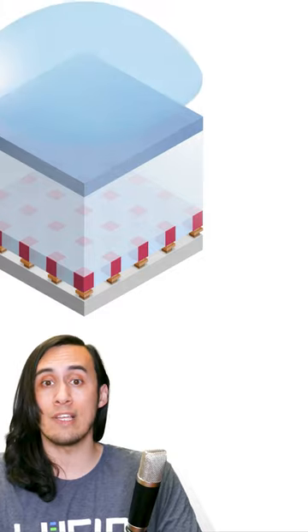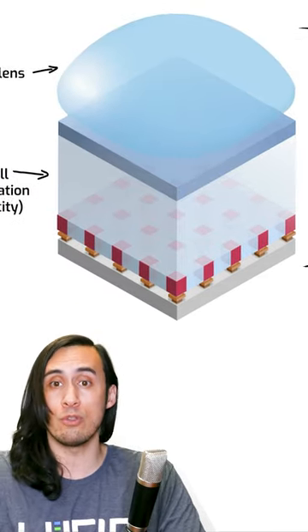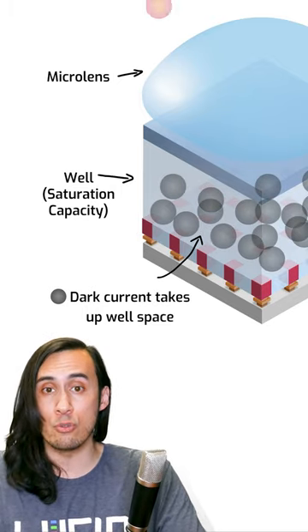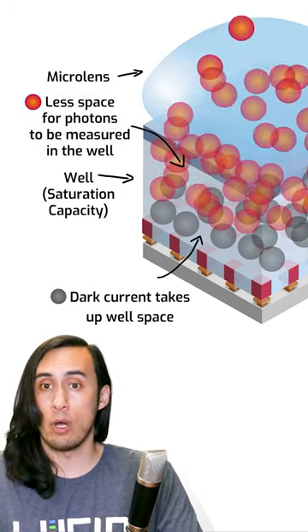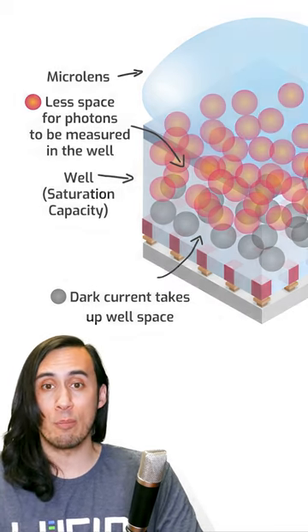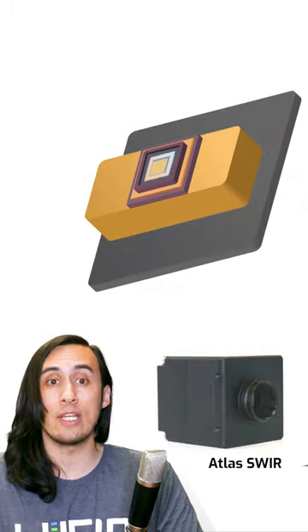More dark current electrons spill into the photodiode, reducing the photodiode's overall well depth for measuring actual SWIR light. This reduces quantum efficiency and reduces your dynamic range. That's why it's important to get a SWIR camera with an integrated cooling design.